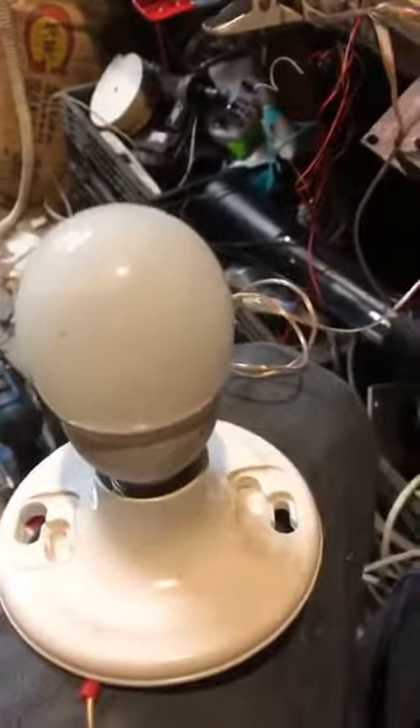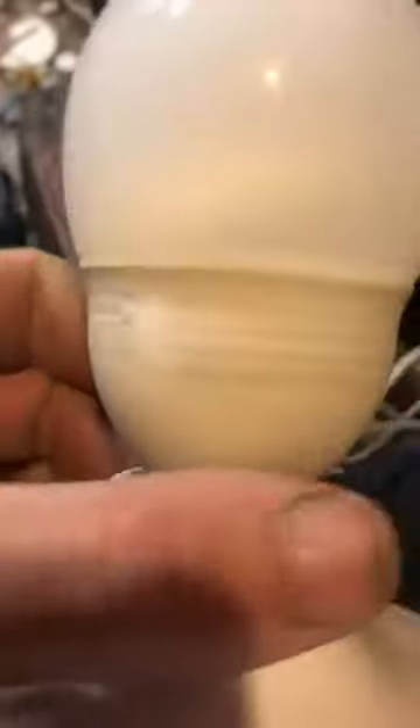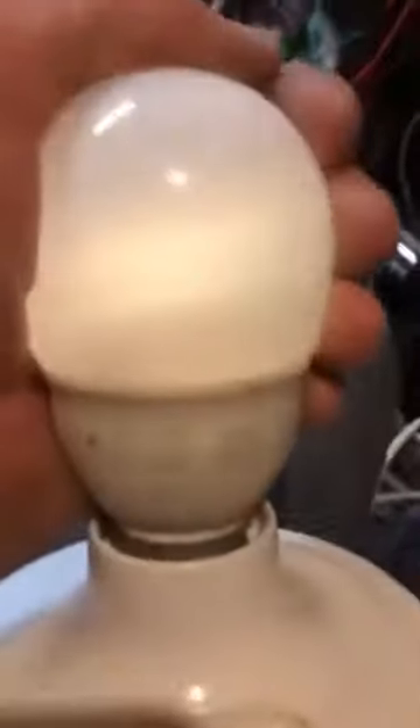I'm doing the same test today with a fluorescent bulb — it's like a CFL, not a regular bulb. At first it didn't work, and then I went to grab it and it turned on.